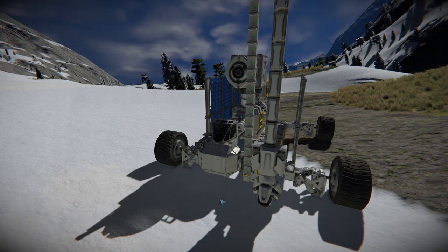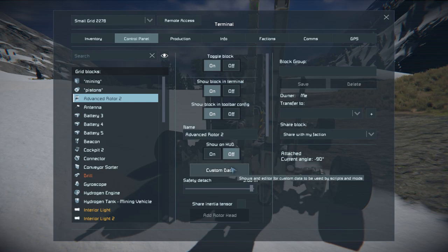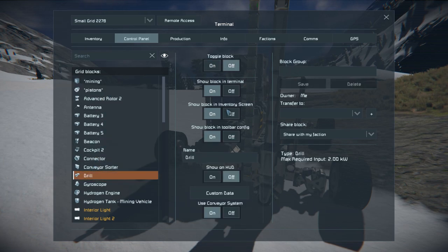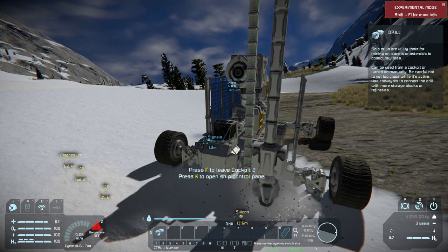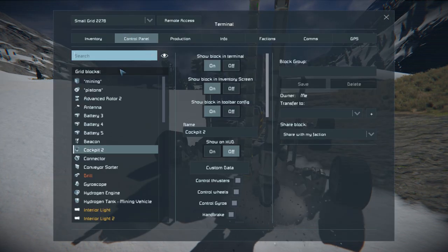The tubing on the right side is my pistons — that's gonna move downward. First I'm gonna lock the rotor. I don't actually know if that does anything; I don't know what half of this stuff does. Turn the drill on. It's got a pretty wide area — it doesn't have to physically make contact with the ground.